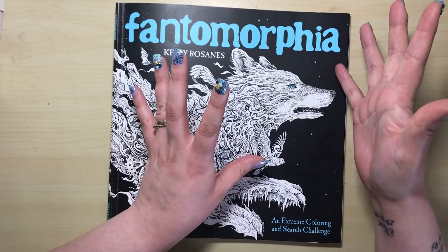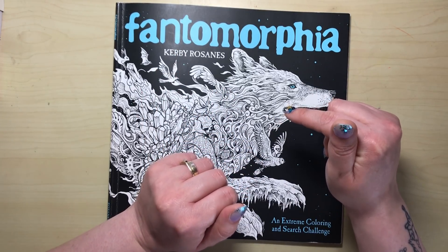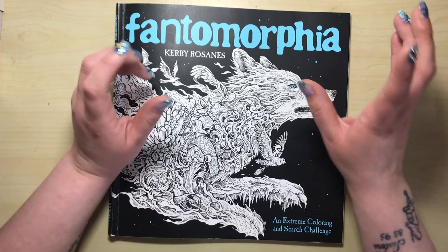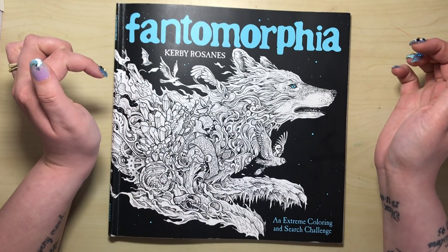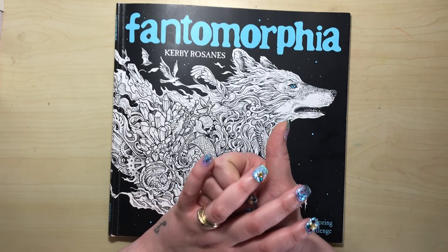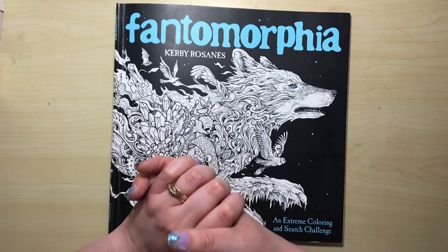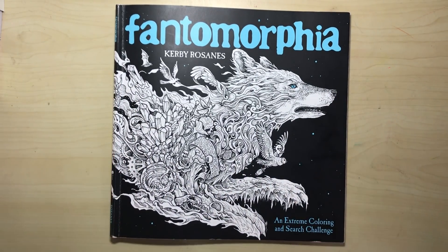It hasn't come out in the UK yet, but I'll put the pre-order link in the description. Please let me know in the comments what you think and how you found your copy. If you liked this video, please click thumbs up — it helps the channel — and don't forget to subscribe. Thanks very much for watching, and I'll see you soon on Colour with Claire.